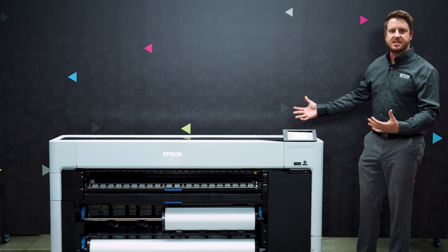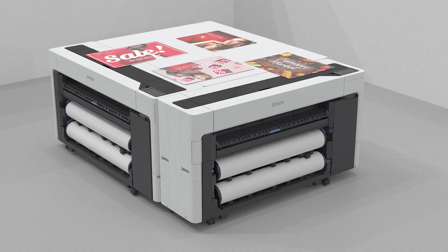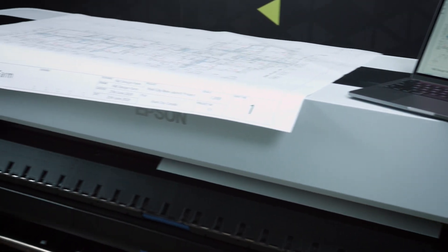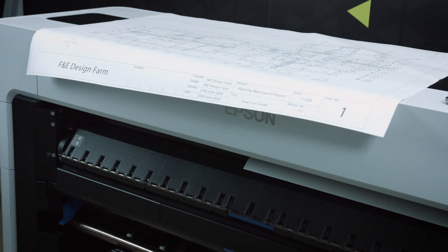They could be put back to back or placed in an array where you can have four, six, or eight different printers printing back to back, which saves a lot of space in your print shop or your office wherever you're operating the printer. And this flat top workspace in this brand new design is great because you can use it as a small workspace as you're going through your production during the day.